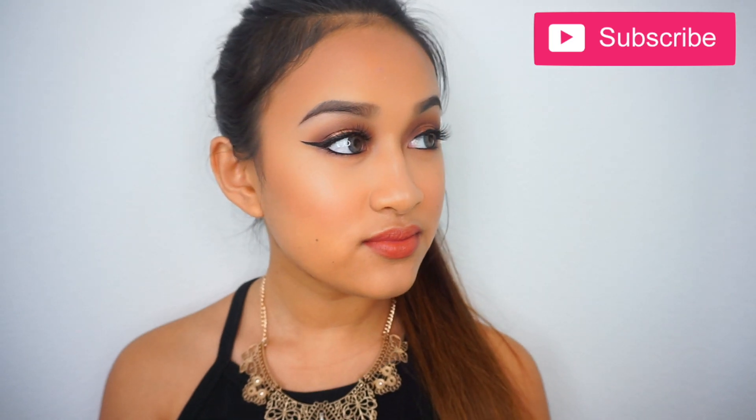Hey loves, it's Eliza. Today's makeup look is going to be a golden glam makeup tutorial. I'm going to skip the intro and go straight into the tutorial because I really want to make something quick and fast and show you guys how I did this makeup look, so just keep on watching.